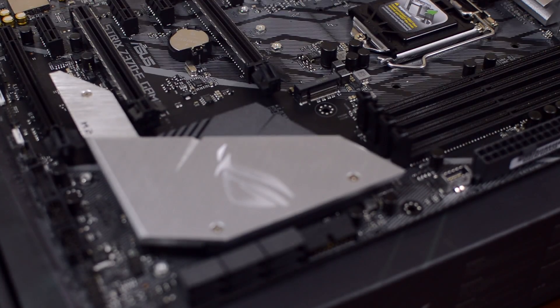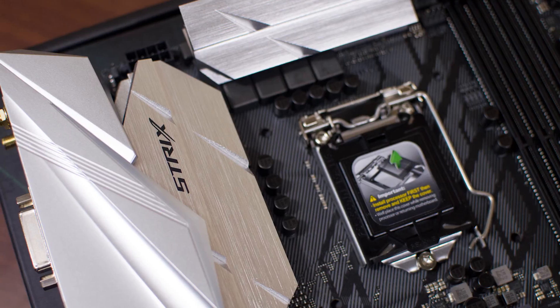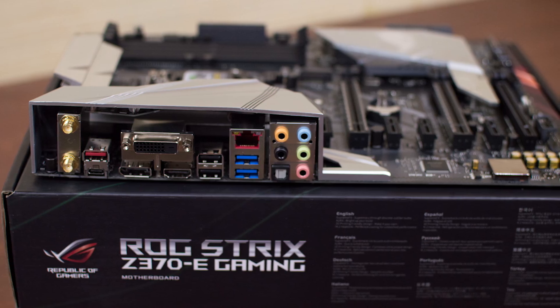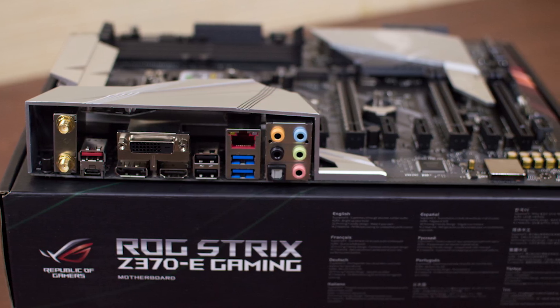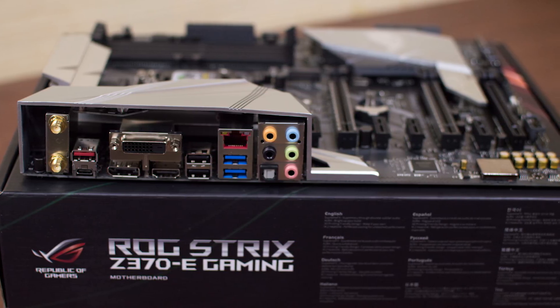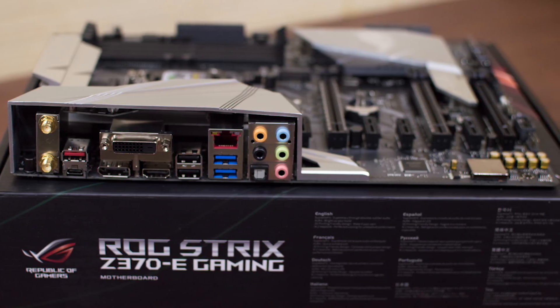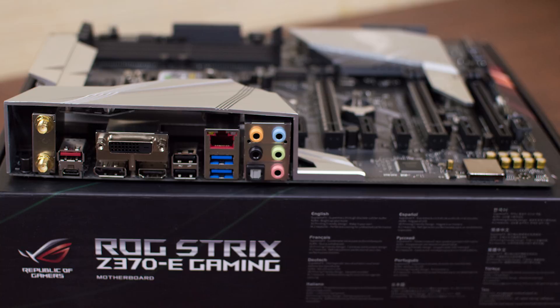At the side, you'll find another USB 3.0 header, six SATA ports, and a single USB 3.1 header. At the back of the motherboard, you will find the Wi-Fi Bluetooth antenna connection, a single USB 3.1 port, a USB Type-C port, DVI display and HDMI ports, two USB 2.0 ports, two USB 3.0 ports, and your standard audio jacks.